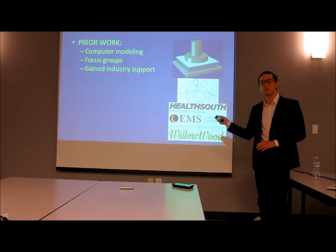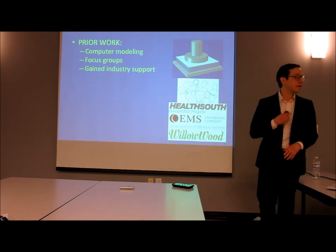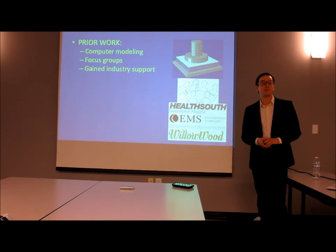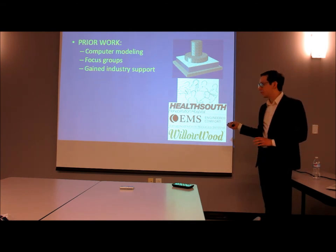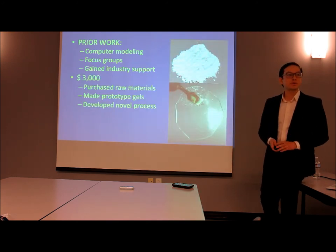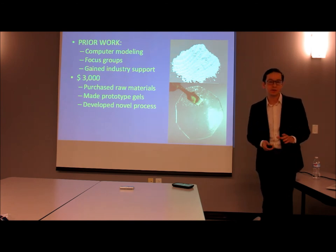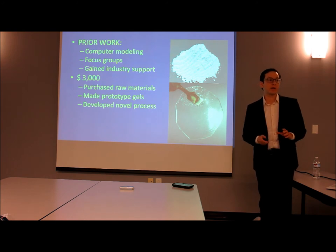Up till now, our prior work focused on developing computer models to validate our theories and design the prosthetic liners. We've also used focus groups to talk to end users and clinicians, and we used this data to garner industry support from the companies you can see here. With the $3,000 we received, we hit the ground running, got raw materials, and started to manufacture gels, developing novel processes to save time and money.